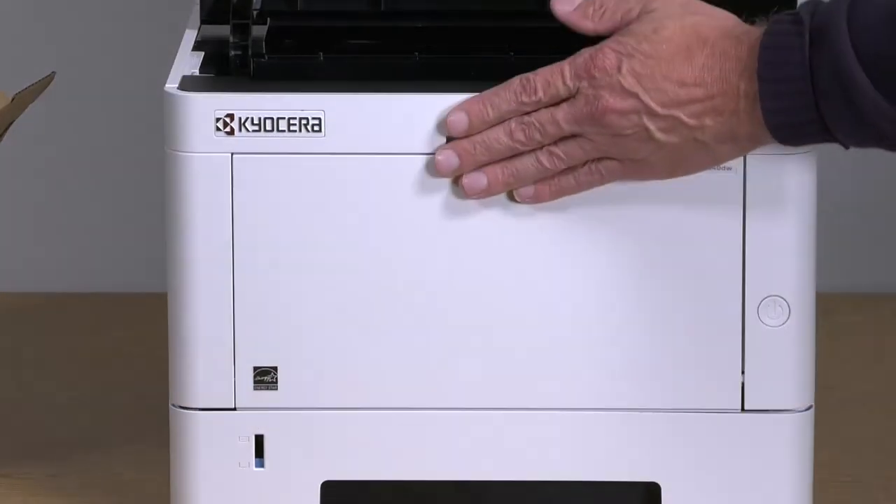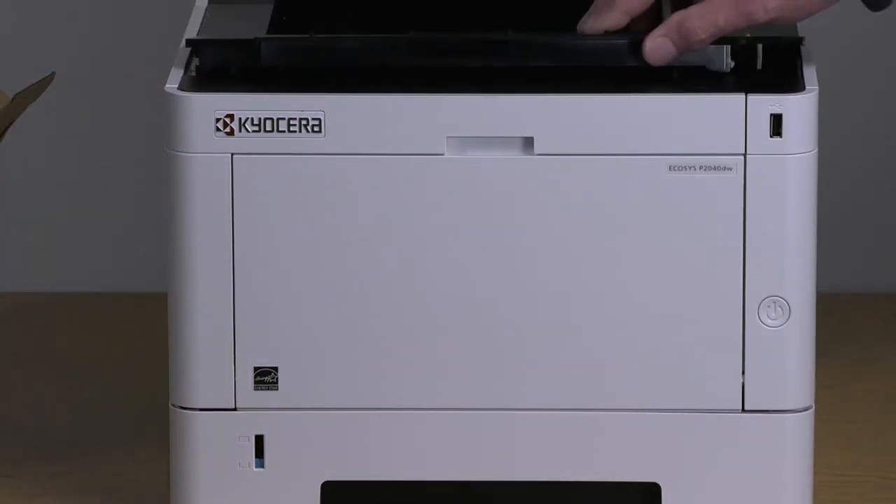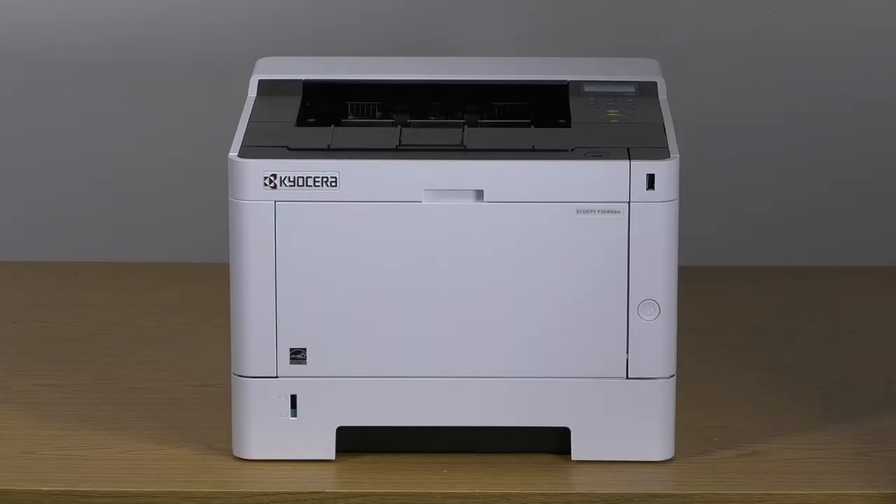Close the front cover. Allow the machine to run until it's ready. This could take several minutes, so please be patient.